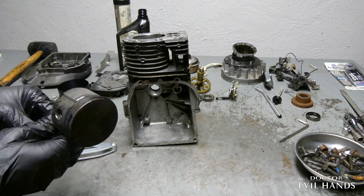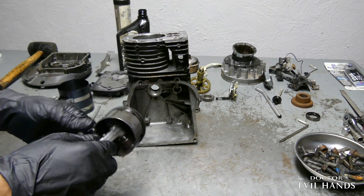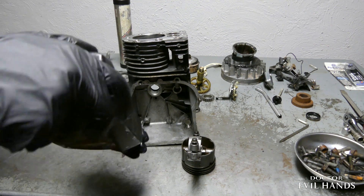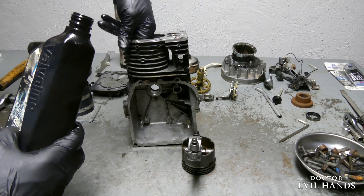Next is the piston and the connecting rod. Make sure to lubricate the cylinder and the piston.